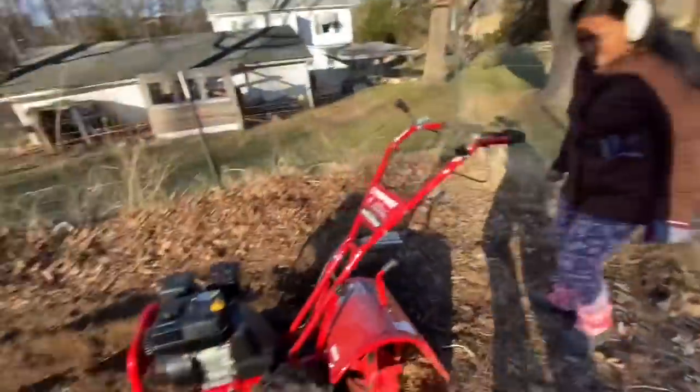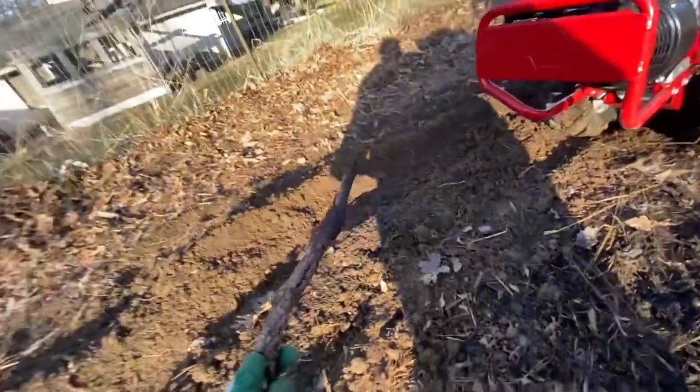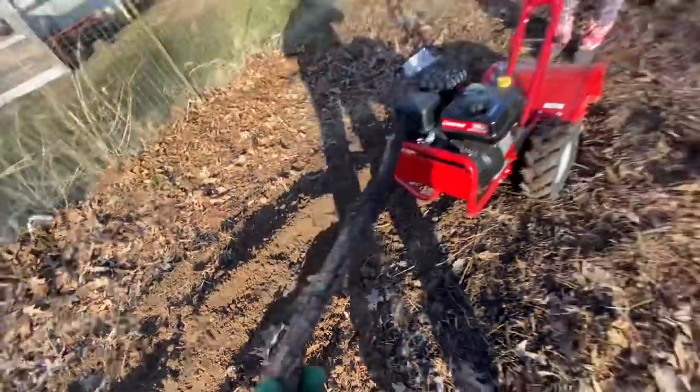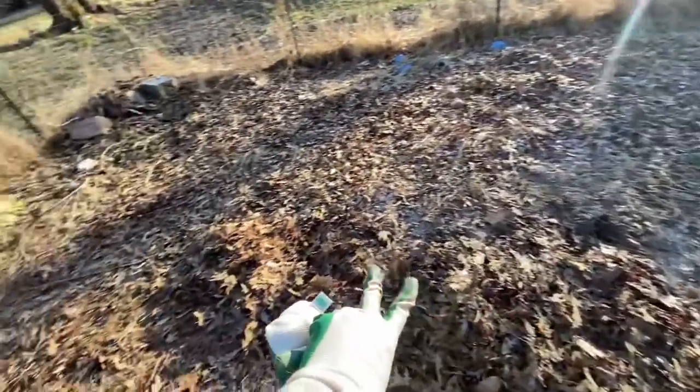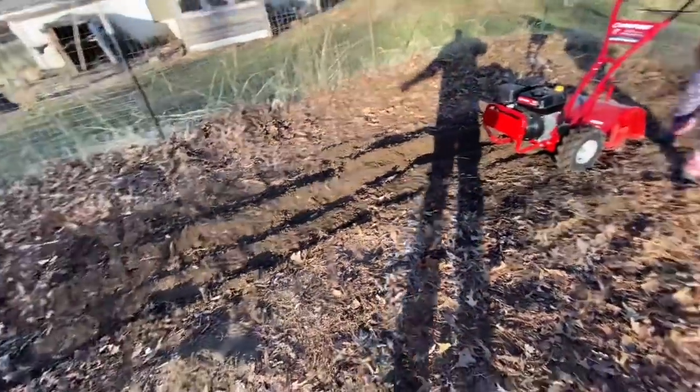Kevin points out a couple of safety things first: make sure your tilling area is clear of debris. They've got a bunch of oak leaves down in the area. You want to sweep those out of the way because anything out there can get caught up in the tines.